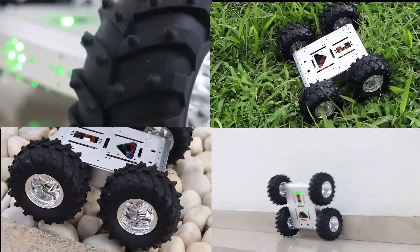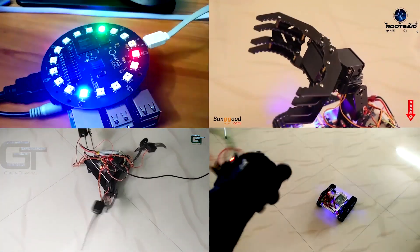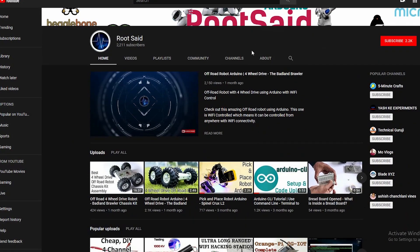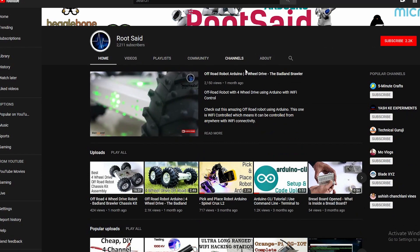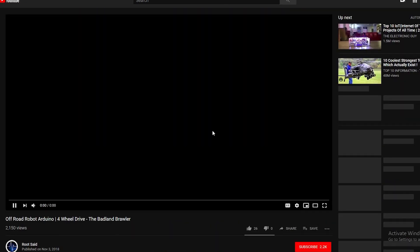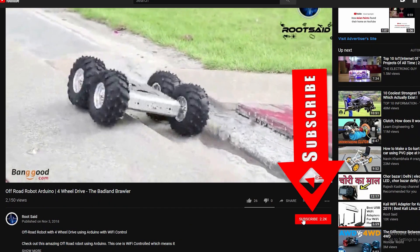In this channel, you will find tutorials of several DIY robots you can make at home. So if you are really interested in robotics, hit the like button and subscribe to our channel. And I'll see you next time. Bye.